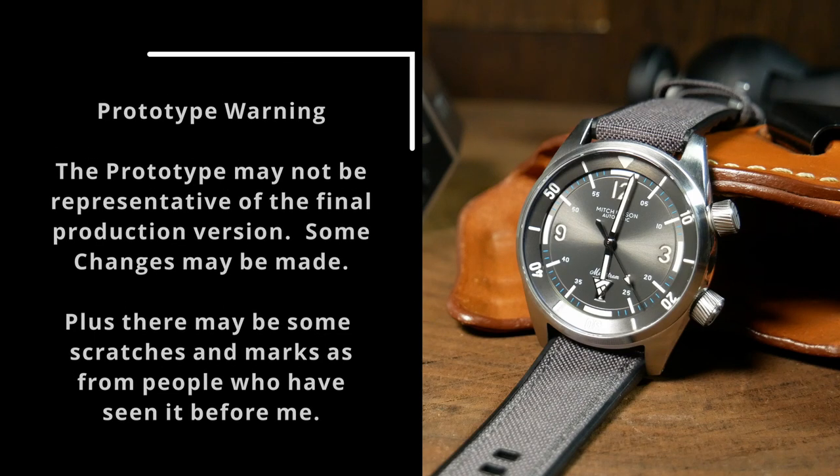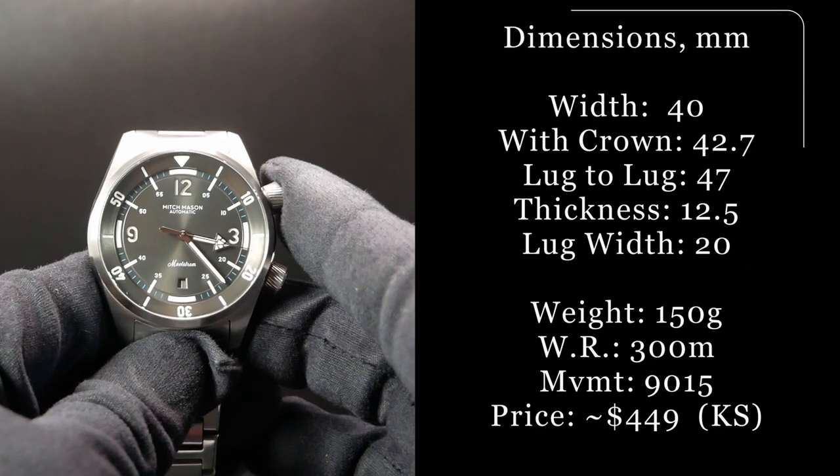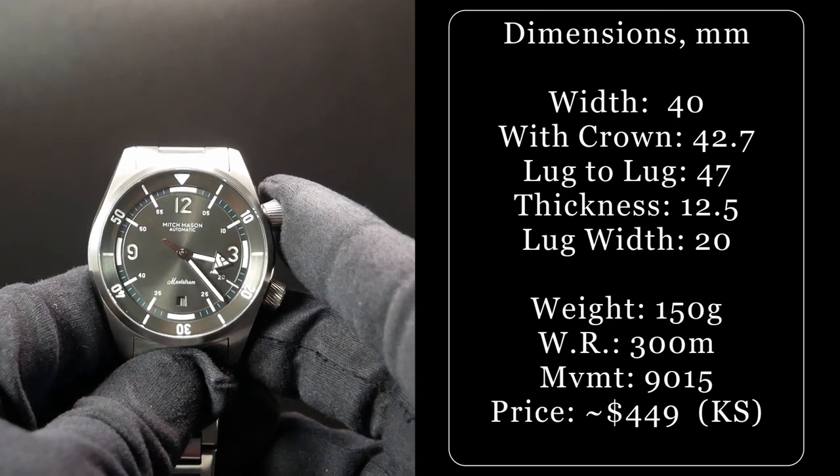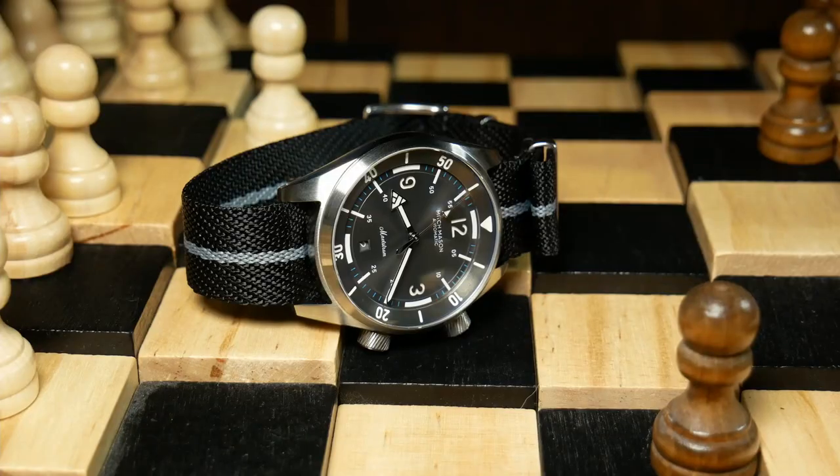That said, let's get to it, and first start off with the specs. In terms of size, the Maelstrom has a width of 40mm, as well as a lug-to-lug of 47. And these days I think that's fairly standard for a 40mm diver.